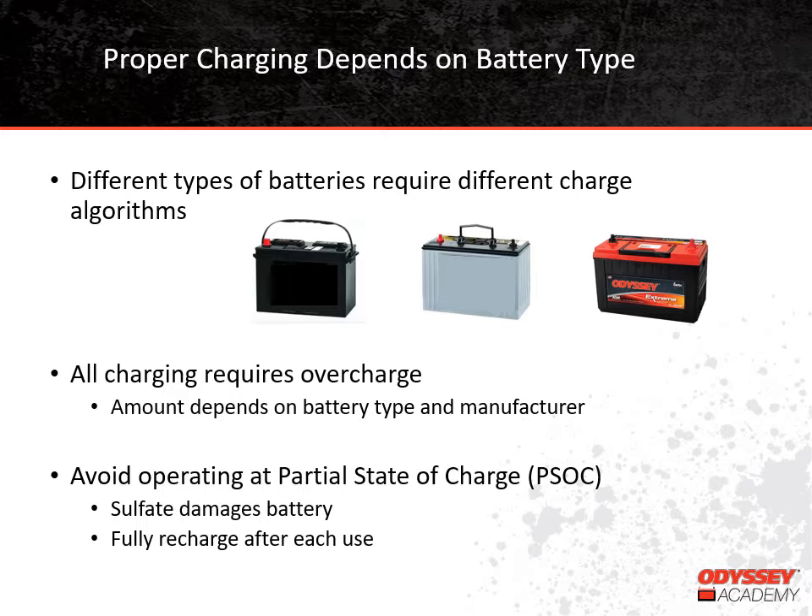I mentioned earlier that proper charging requires using the proper charging algorithm. The algorithm is the program that determines how the battery will be charged. We know that different battery types — flooded, AGM, Thin-Plate Pure Lead — need to be charged differently for the best performance. Because the electrochemical reaction is not 100% efficient, batteries require a certain amount of overcharge in order to get fully charged. The exact amount of overcharge varies by battery type and even by manufacturer.